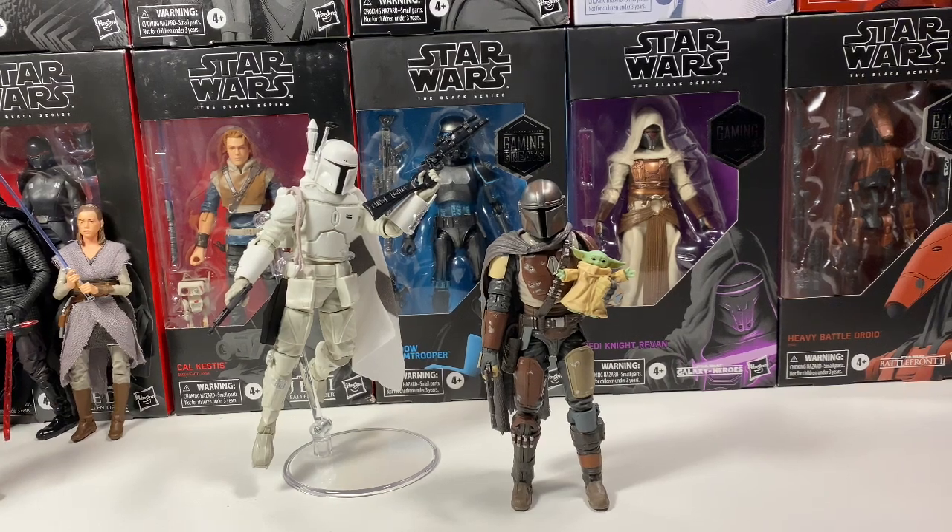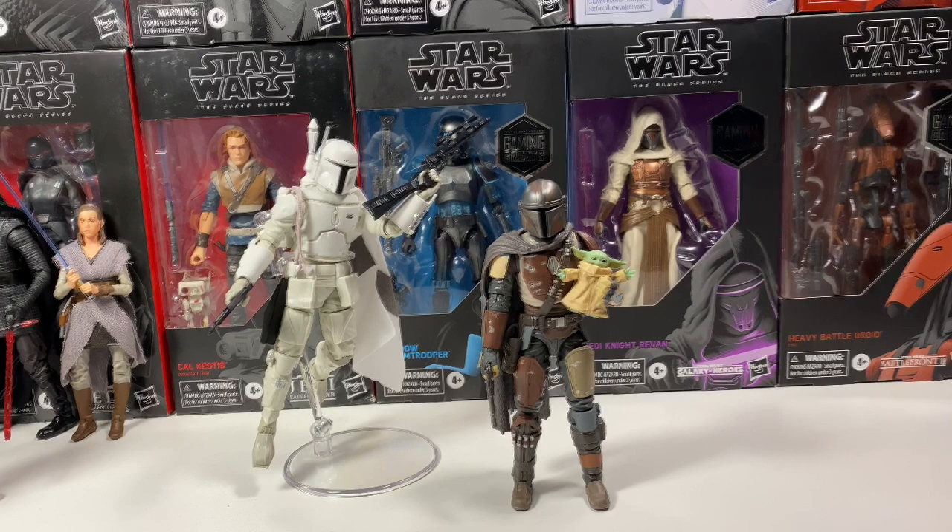Hey guys, before I start this video, please hit that subscribe button down below because we are doing a giveaway on the channel. At 500 subscribers, I will be giving away one of the Kamino clone troopers from wave 26 — sealed and ready to ship. You guys got to subscribe to enter the giveaway, and every subscription gets us a little bit closer to that 500 mark. On to the video.